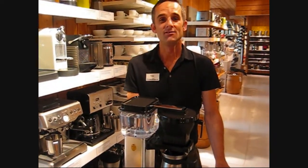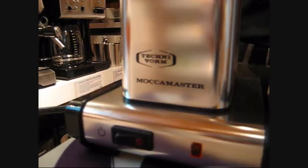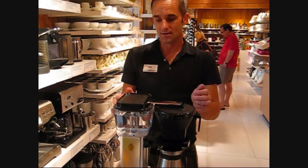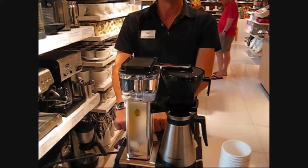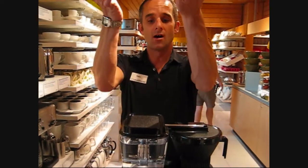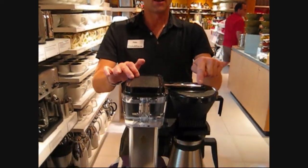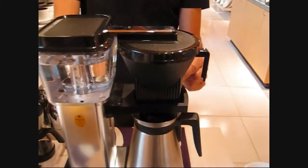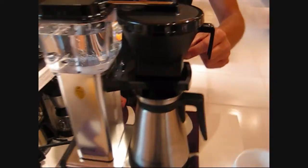We have an array of coffee makers here at Crate & Barrel, and one of the coffee makers, like a percolator, is the Mocha Master. The way the Mocha Master works is the copper heating element works like a percolator. It heats up the water to 200 degrees Fahrenheit and pushes the water up into the spigot, which has 9 holes to go into a 0.4 filter.